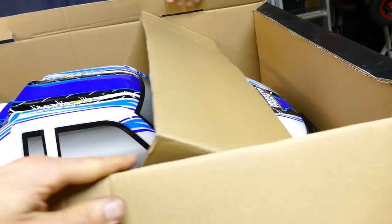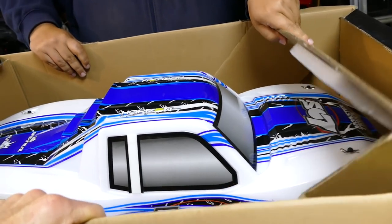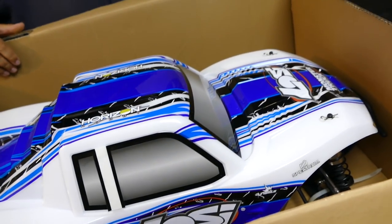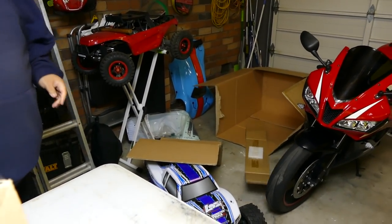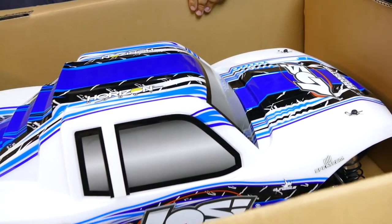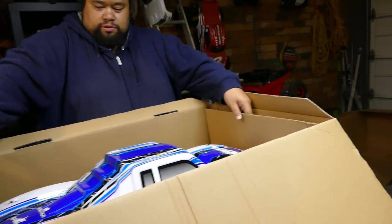Oh look at that color! Oh it's a different color - take it back, not good enough. Look Steve, I'll give you some more cardboard. Yeah I keep giving it to you and you keep getting rid of it - thanks, just what I wanted.